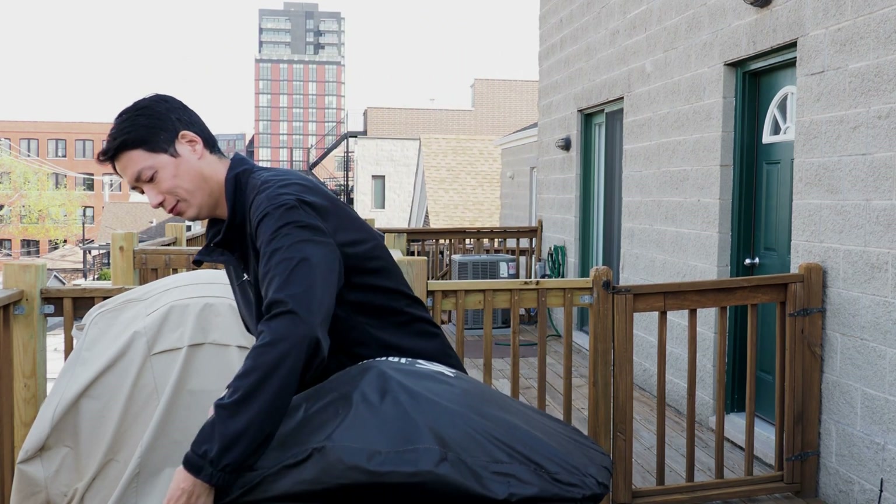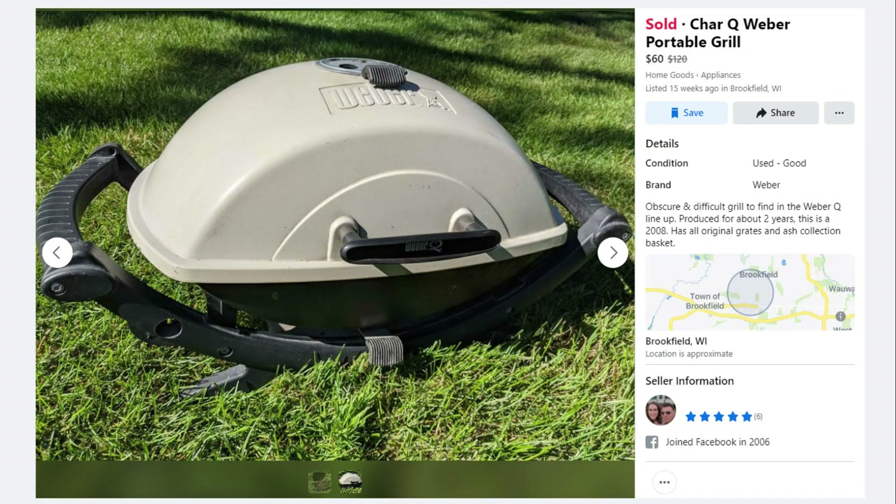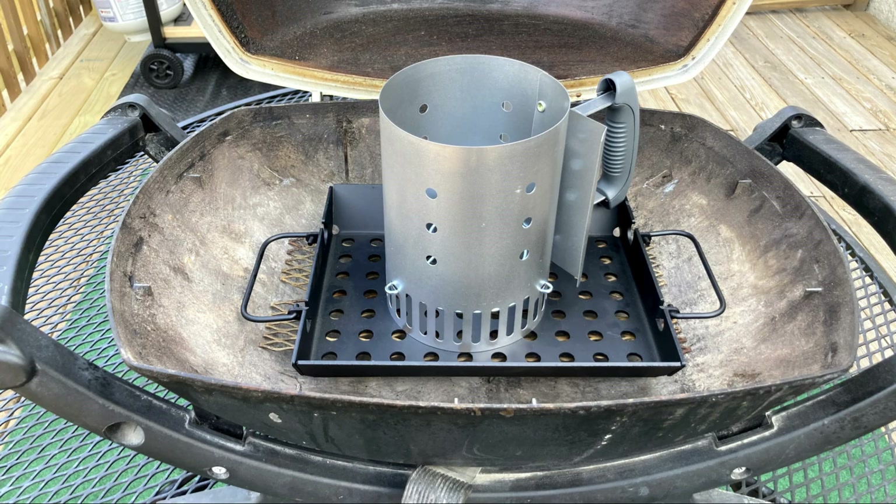So what do I have here? This is a Weber Char Q. It is the charcoal version of the Weber Cube. If you've never seen one of these before, it's because it was discontinued in the early 2010s. I managed to find this particular unit on Facebook Marketplace. It's a little bit of a fixer-upper, but I figure refurbishing it or replacing the parts would be fun for the channel. Today I want to walk you through the differences between this Char Q and standard Weber Q gas grills.